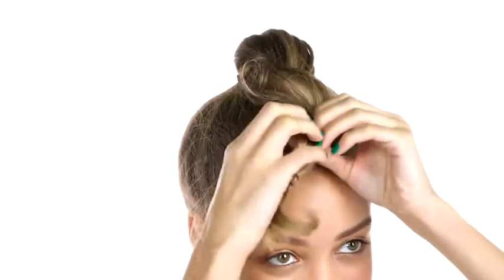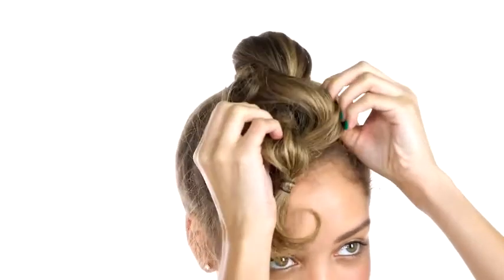When you get to the end, secure it with an elastic. Now you can just go ahead and tug and pull just for a little extra definition. Now wrap that around and secure with the bobby pin.